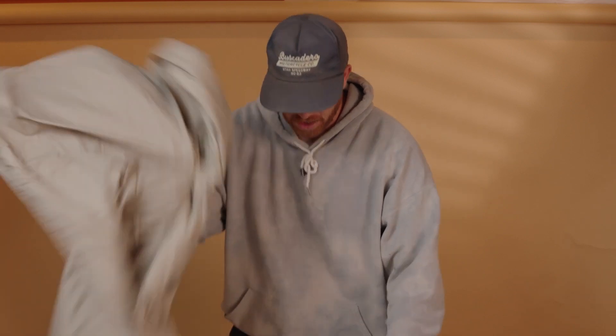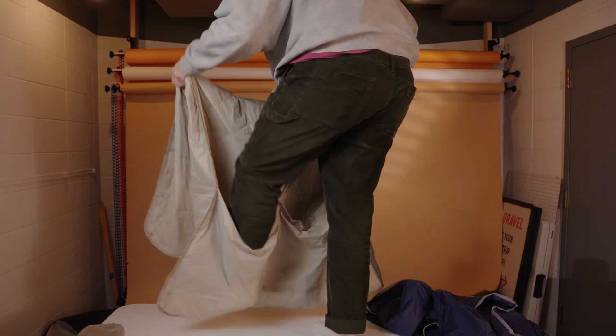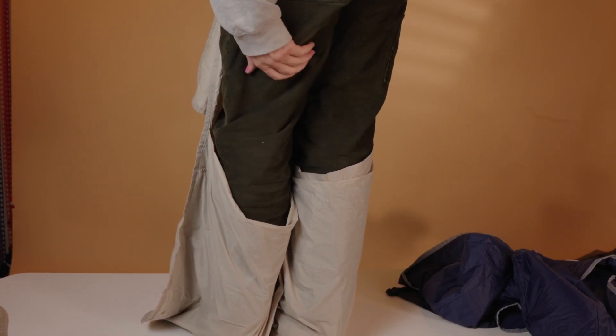This next feature is a little hard to show down here, so I'll have to climb up onto the table. You can see these pockets — you just step into them. They stop the drafts on the back of your legs, especially if you're wearing shorts on an airplane.